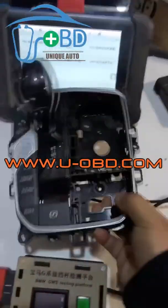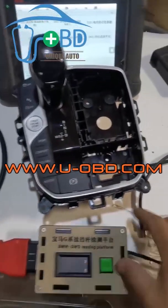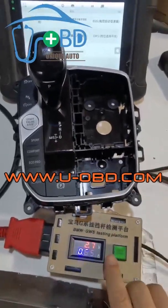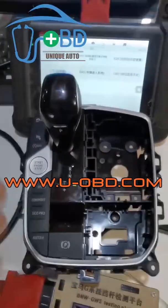Connect the gear selector module with the dedicated plug directly. Connect your diagnostic device or scanner via OBD port of the test bench. Supply the 12V DC power and press the Start button. The backlight of the gear selector will be lighted up.